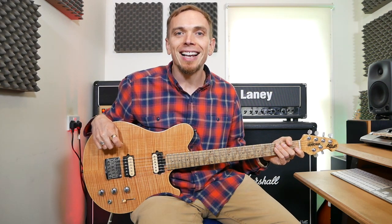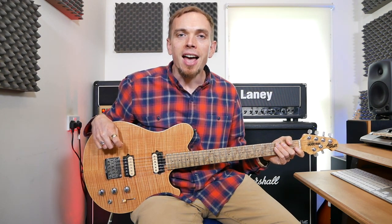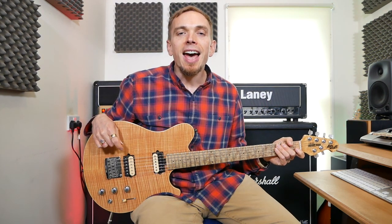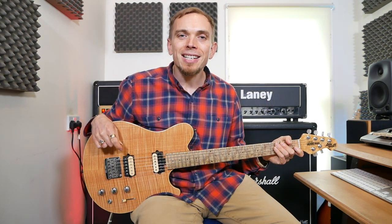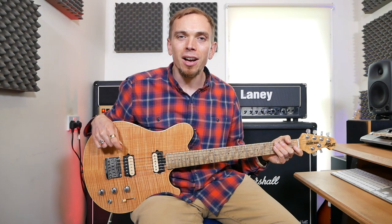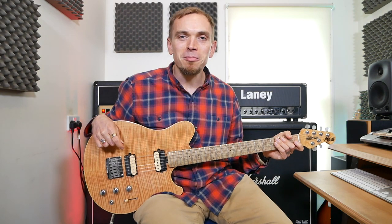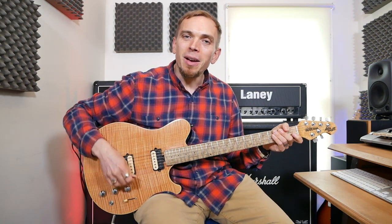After the chorus it goes back to another verse, which is exactly the same as it was at the start, and then we've got another chorus after that. Then there's a guitar solo, but we're not going to look at that because it's quite a bit harder. Instead, we're going to keep it nice and simple and look at the part underneath the solo.